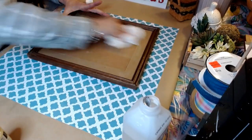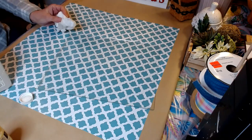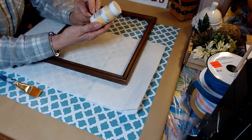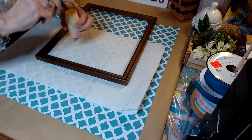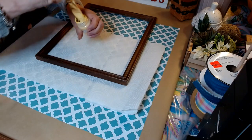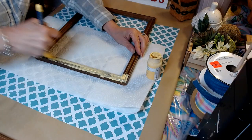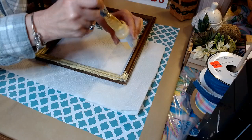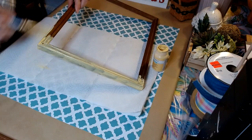It's going to get all that sticky off. We're going to take some maize chalk paint by Waverly and we're going to paint our wooden frame. This is going to take 2 to 3 coats. I'm putting the first coat on lightly so the second and third coat will cover well.